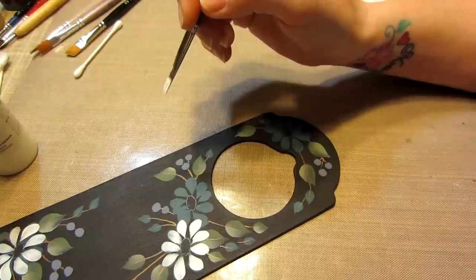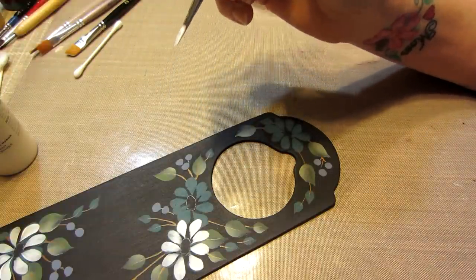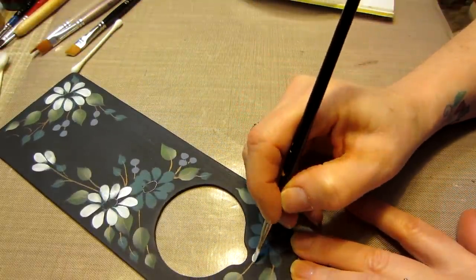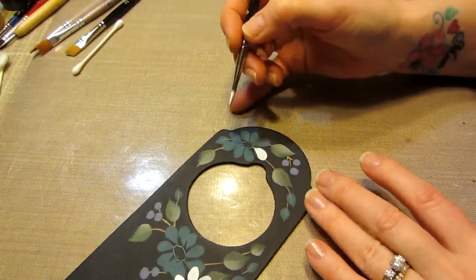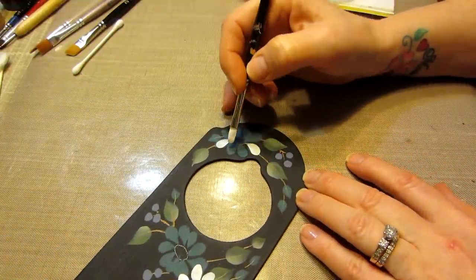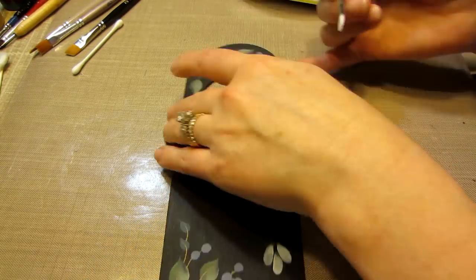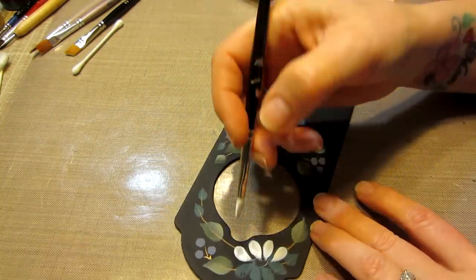We would practice on the paper palette or just a piece of paper, because there is a trick to it — not really a trick, but it takes a minute to be able to get the brush to do what you want it to do, react the way you want it to react.